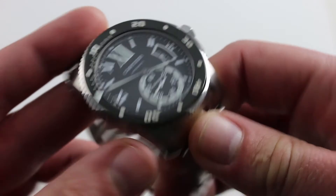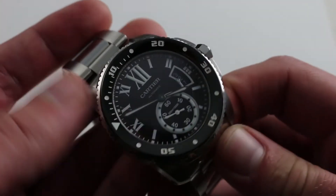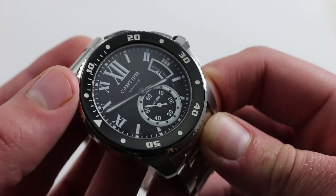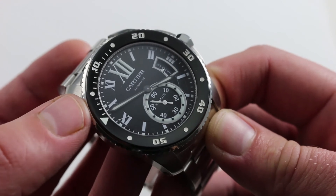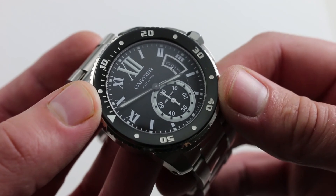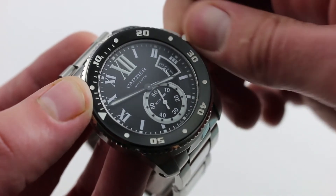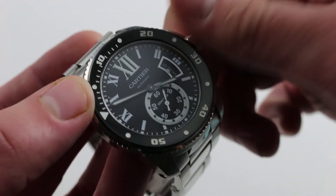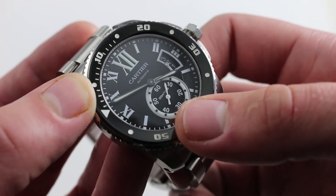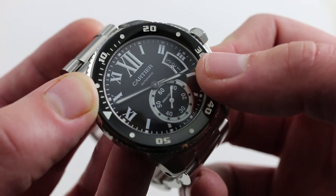Inside the case, which protects the movement to 300 meters or approximately 1,000 feet, you have a Cartier manufacturer caliber with efficient unidirectional winding and a 48-hour power reserve. It operates at 4 hertz, or 28,800 vibrations per hour. All the standard refinements are present, including a hacking seconds function: when you screw the crown out and pull it to extremity, you stop the balance and can synchronize to a known accurate reference time like an atomic clock or dive timer. And of course there is a quick-set to the date.